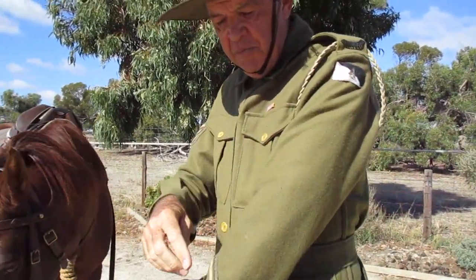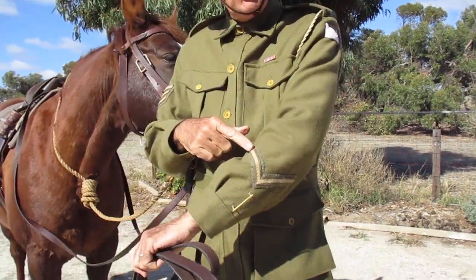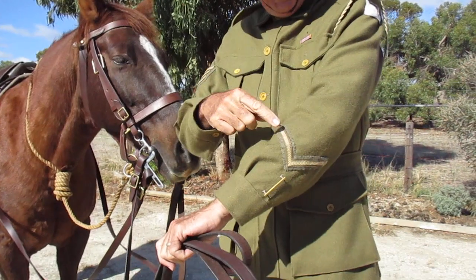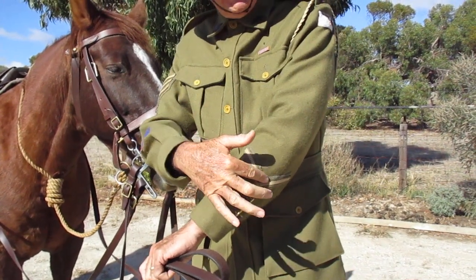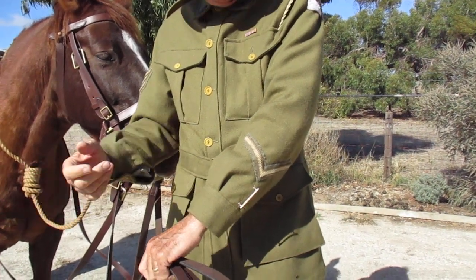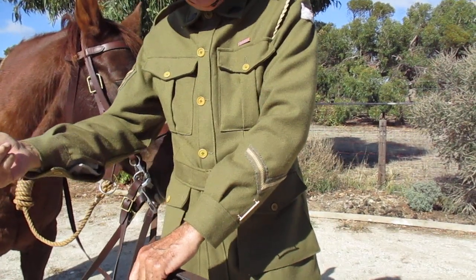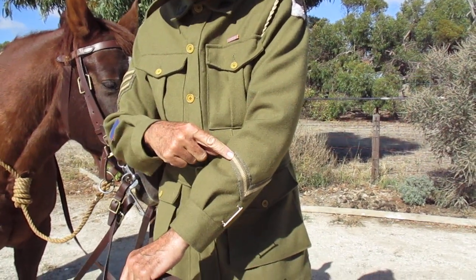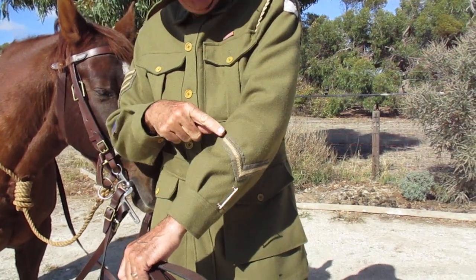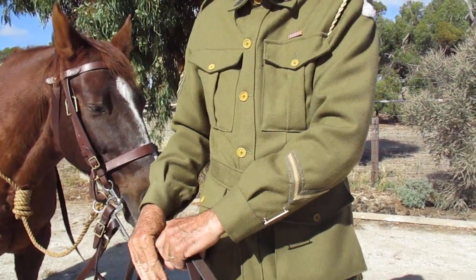Moving down the sleeve, you'll see this single stripe. You were allowed one of these stripes on the left arm for every full 12 months of service done without getting into any trouble or being charged. Full 12 months meant no sick leave, no wounded leave. Once you did the 12 months you got one, two years you got two. I've only got one here because I think I would have been a bit of trouble a few times if I'd been there.